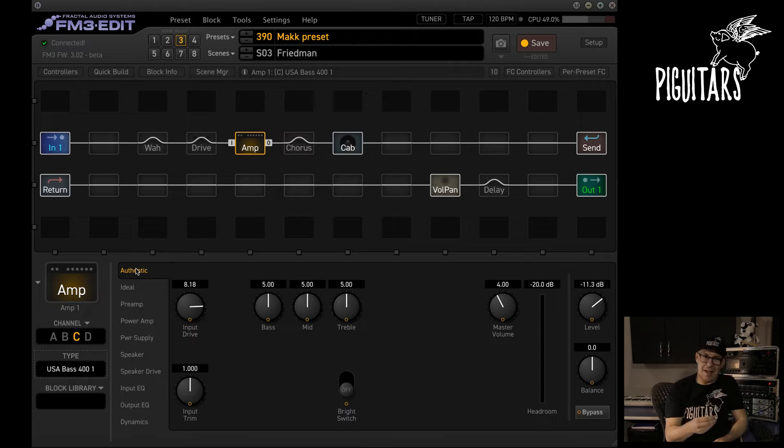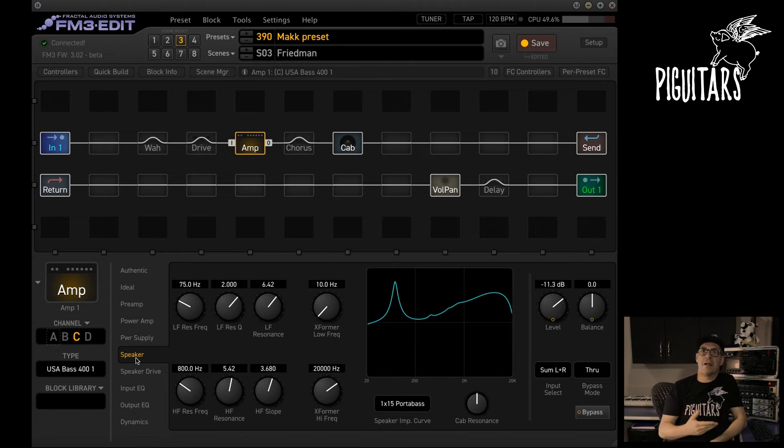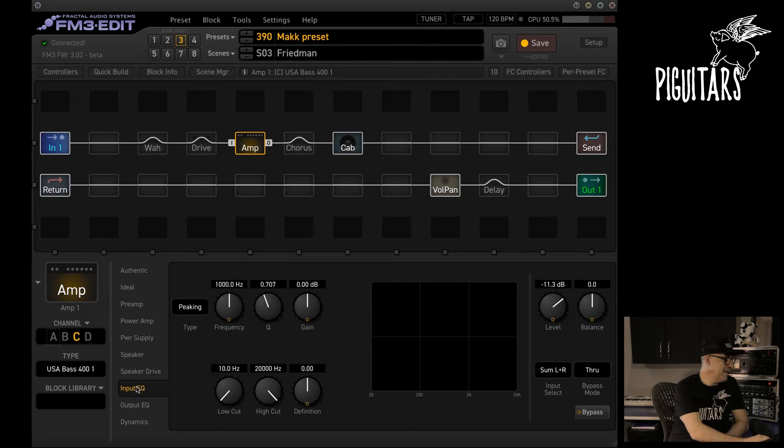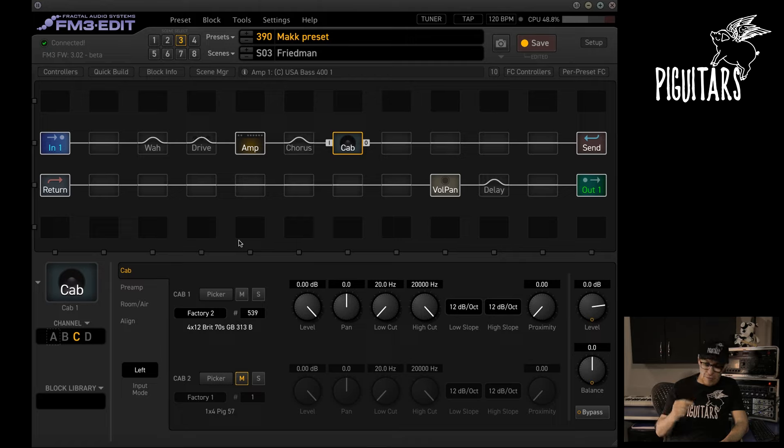Each amplifier is emulated with incredible fidelity and you have countless options. There is an interesting tab — available in both the FX3 and FM3 — called Authentic, where you have exactly what the original amplifier has. For example, this one has Drive, Bass, Middle, Treble, and Master — no presence. And you have the ideal form showing everything: pre-amp, power amp, power supply, speaker, and speaker impedance curves — an incredible update since FX3 update 11 and now available on FM3. You also have speaker driver, input equalizer, output equalizer, and the cabinet section — two factory banks each with 1024 high-resolution IRs.